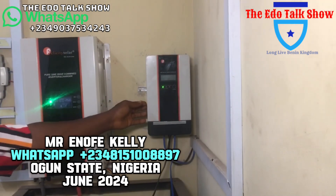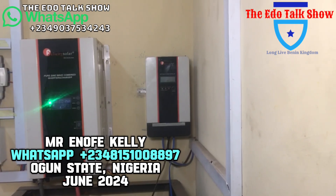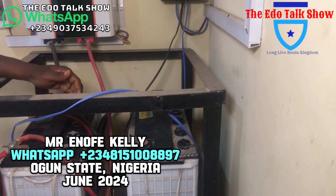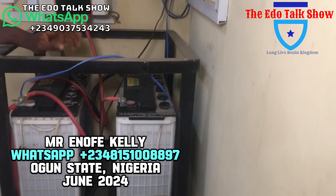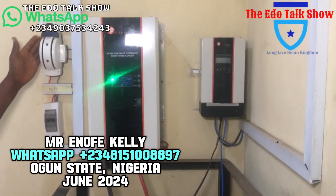We use a Felicity charge controller, 60 amps. Then we use tubular batteries — for this installation, the tubular batteries are 12 volts, 220 amp-hours. We also have a changeover switch and a breaker.